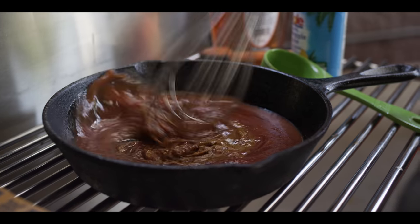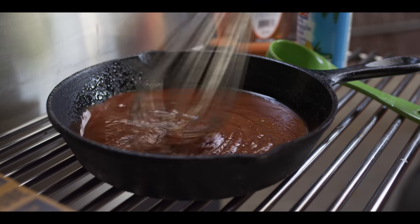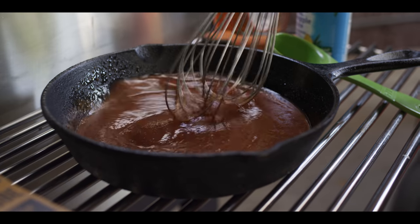We want to add just enough curry paste that you notice something is different, but it's not taking over everything. We'll give this a whisk, throw it on the grill, and then in a few minutes we can start dipping and glazing our lollipops.